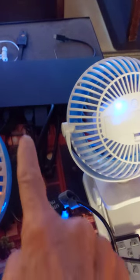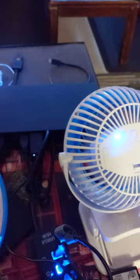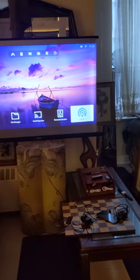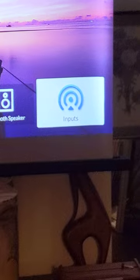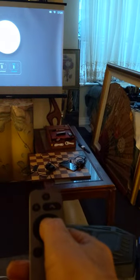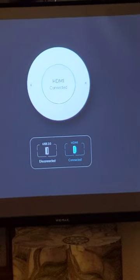Let me show you — you can see here it's connected. The Wi-Fi adapter is connected to the HDMI port. See the light here? If I disconnect, the light goes off. Now I connect the adapter again — it's connected. I go to input right over here, press this, and it shows HDMI connected.